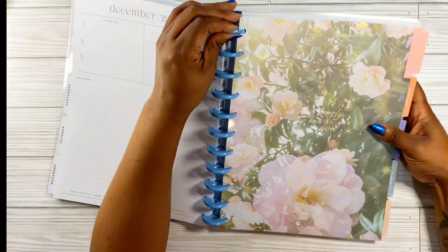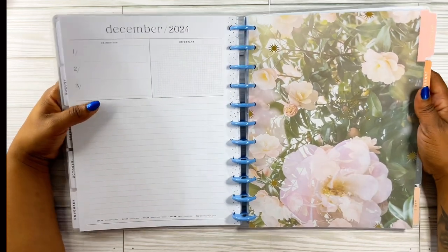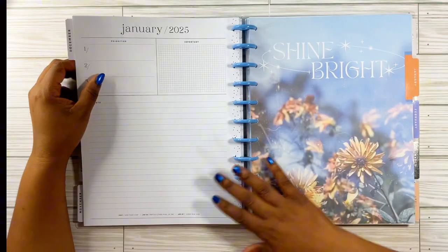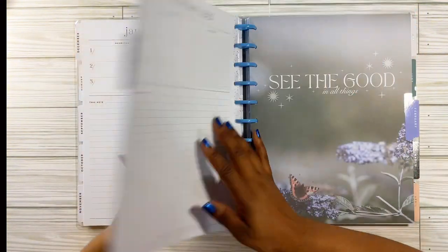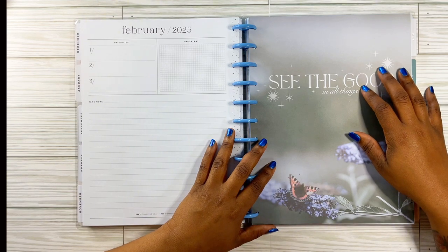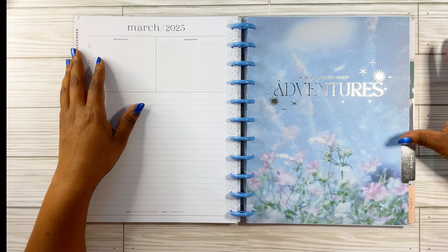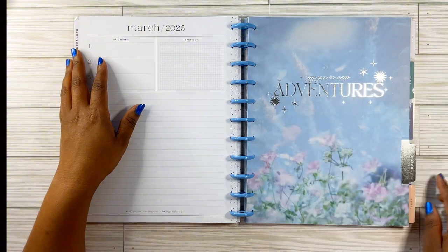Look at December — it says 'life is lovely and so are you' in gold. That's cute. I don't know why I feel like the flowers should be raised up or something. For January, it says 'shine bright' — we're going to shine bright like a diamond. And then it says 'see the good in all things' — that is one thing I am on. I've been on that all year long. No negativity around me whatsoever. Then for March, it says 'say yes to new adventures' — and this is in a silver foil.